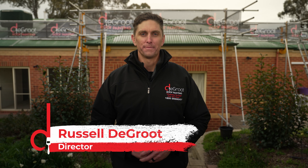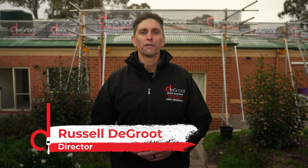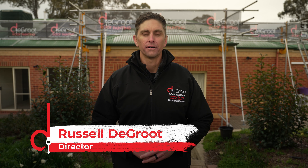Hi, I'm Russell from DeGroote Roof Painting. Here's how we protect the roof over your head, following our six step process.